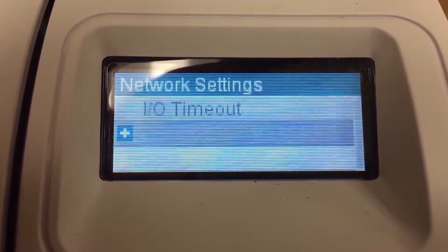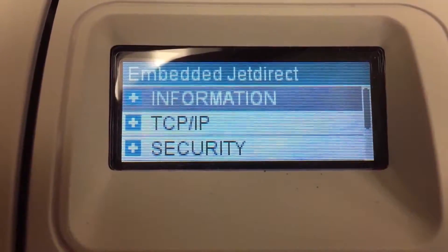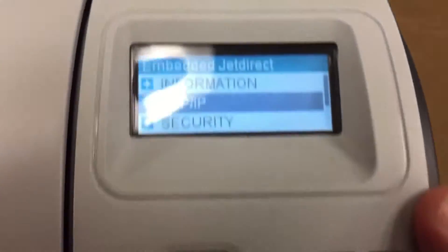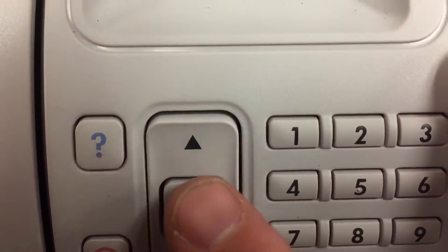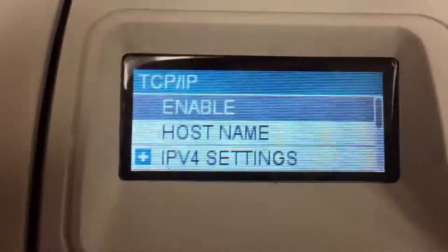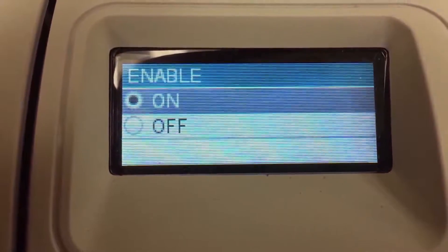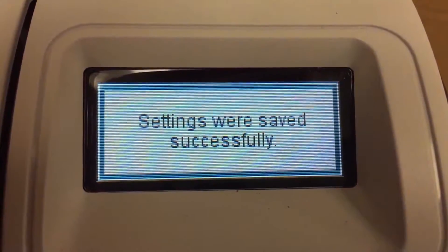You'll see IO timeout and JetDirect menu. Press down to JetDirect menu and press OK. In here you'll see an information option. Press the down button, which takes you to TCP/IP. Press OK. Inside here, make sure it's enabled — press OK to enable it. If it shows it's enabled, press OK again. If it's not enabled, you want to select to enable it.